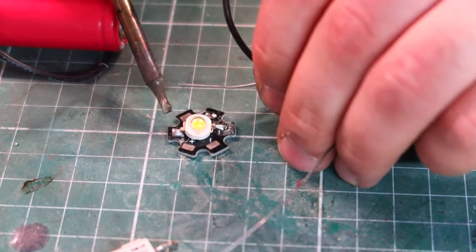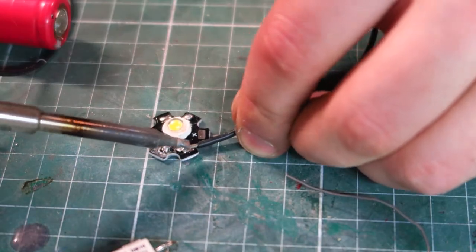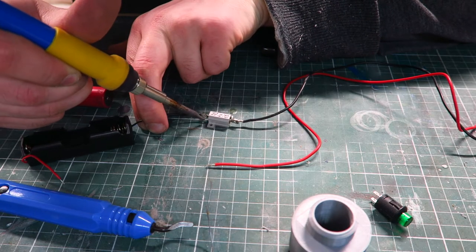For the lighting I'm going to use a single 18650, a 3 watt LED, a lens module for the LED, a 10 ohm resistor, and a simple push button switch.